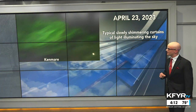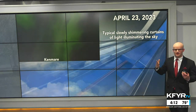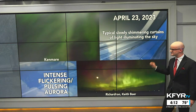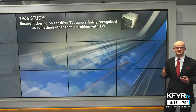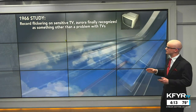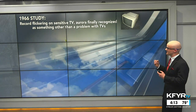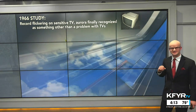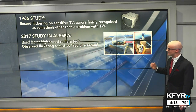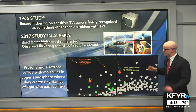Going back to that April 23rd aurora display, we had a lot of videos and images come in of the typical slowly shimmering curtains effect — those pillars you can see across the night sky. But we also had really interesting videos of intense flickering or pulsing of the aurora. Scientists observed this back in 1966, recording the flickering on a sensitive TV, and finally figured out the aurora was actually flickering rather than a problem with old TV sets. A more recent study in 2017 in Alaska used the latest high-speed camera technology and observed the flickering as fast as 1/80th of a second.